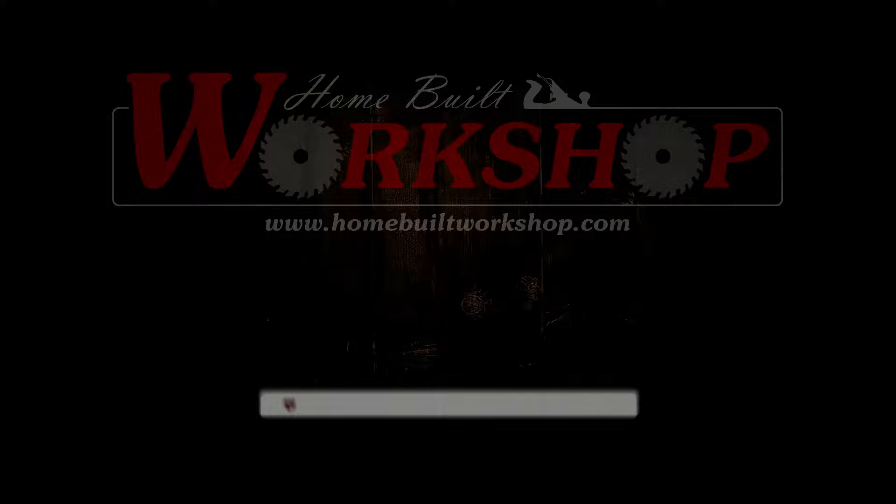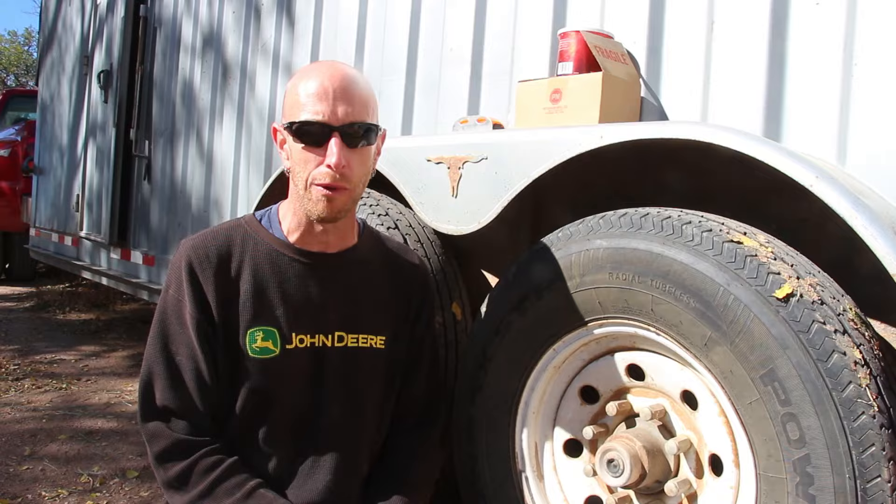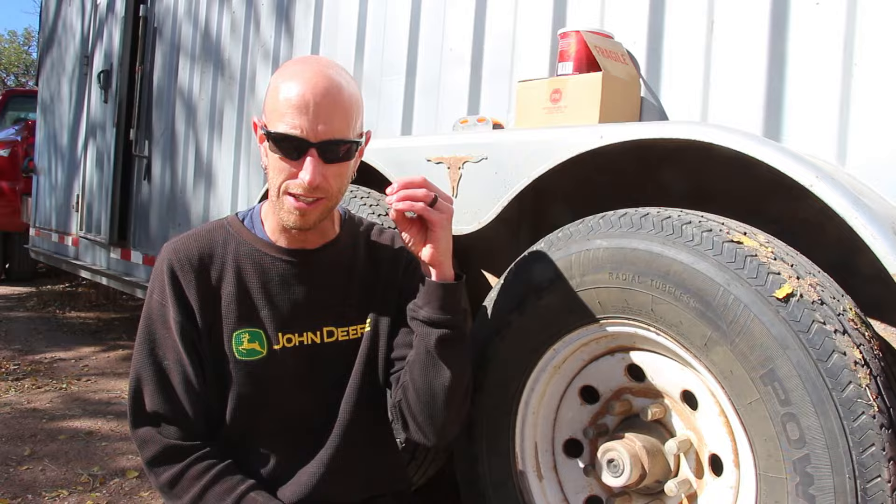Welcome to this episode of Homeboat Workshop. I hope you're all having a great day. Today it's gonna be kind of fun. We're gonna be getting greasy and replacing some electric trailer brakes. Sorry about the sunglasses but it's really bright out here. Otherwise I'd be squinting like crazy. I don't know which one's worse — let me know down below.